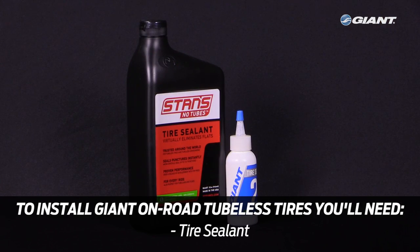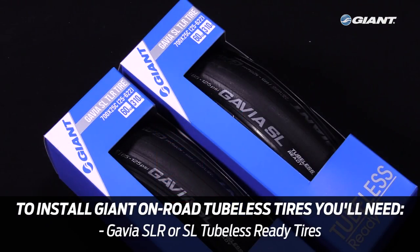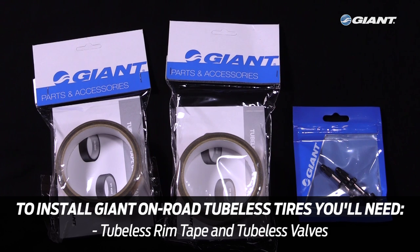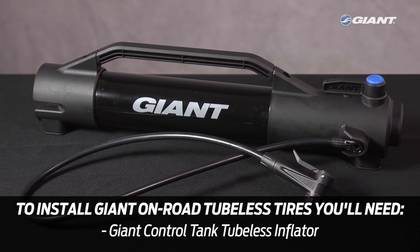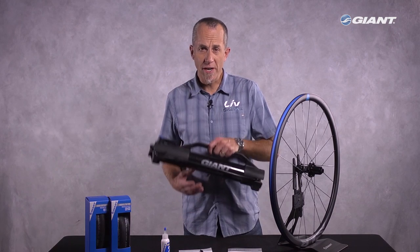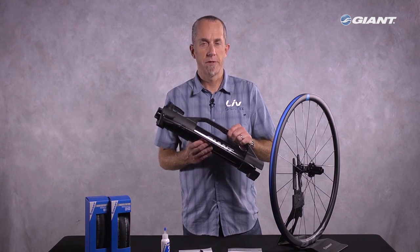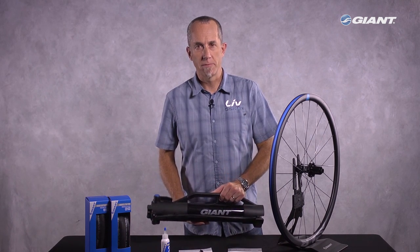The tools you need are tire sealant, the tubeless tires of course, rim tape, tubeless valves, and a way to inflate the tires with a quick blast of compressed air. The Giant Control Tank tubeless inflator is a great tool for this, and it's the one I'll be using for this demonstration.